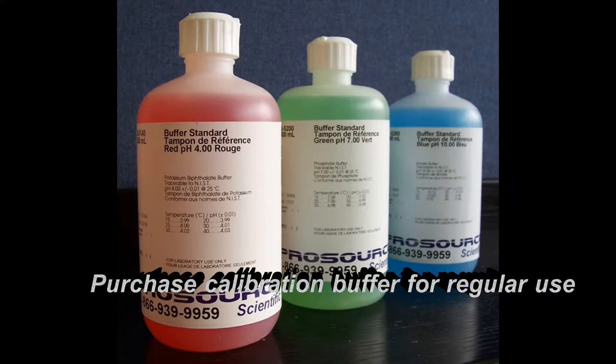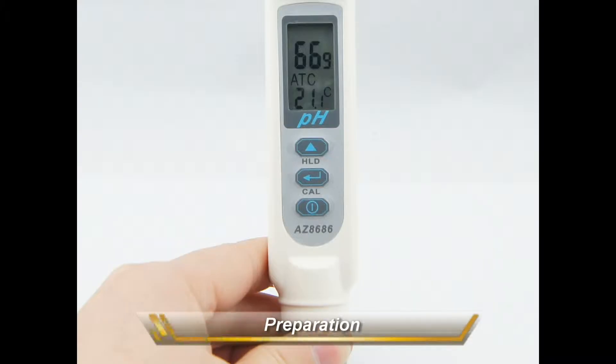Calibration buffer can be purchased locally. To install batteries, insert 4 LR44 batteries with the anode marked side facing the contact spring, then rotate the battery cover clockwise to tighten it.